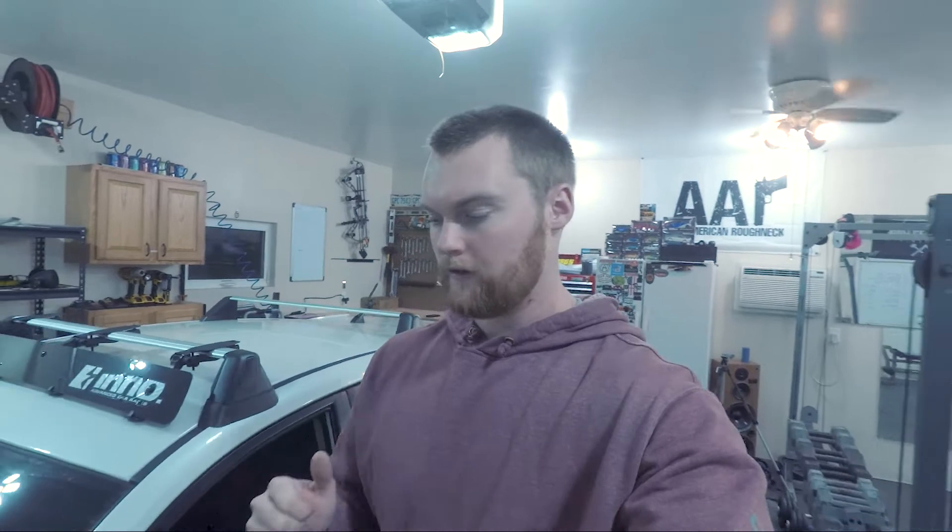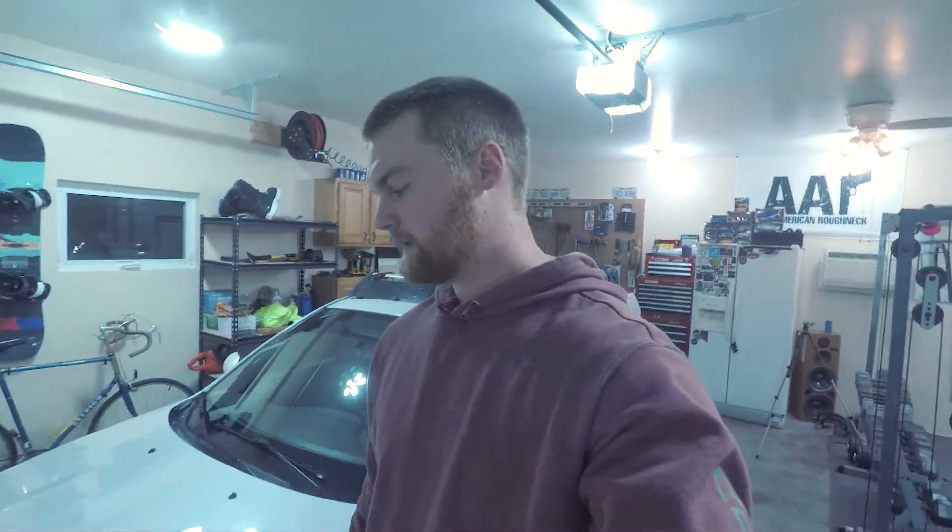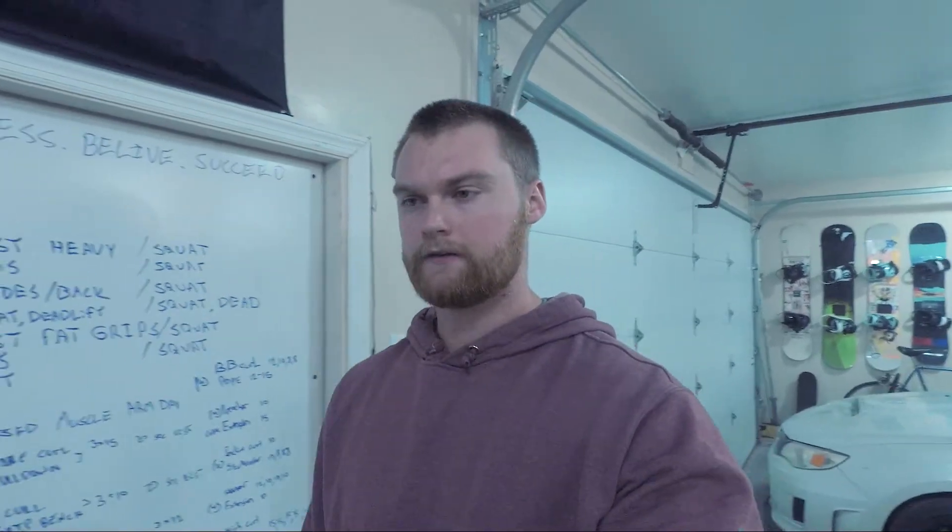All right guys, welcome back to another video. Today we're going to be working on the Subaru. But before we get into the Subaru, I wanted to show you guys something.